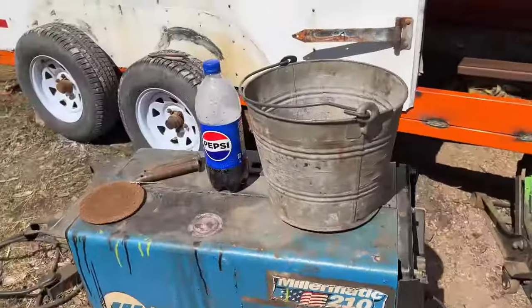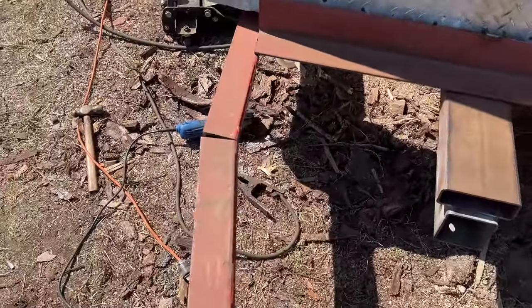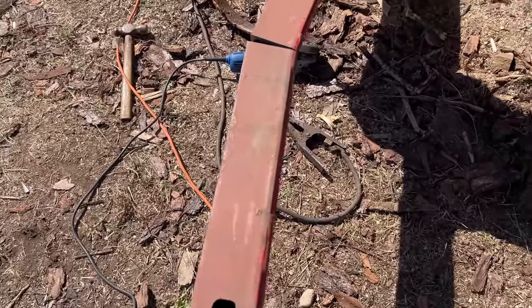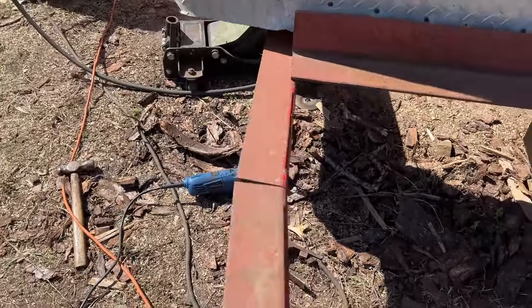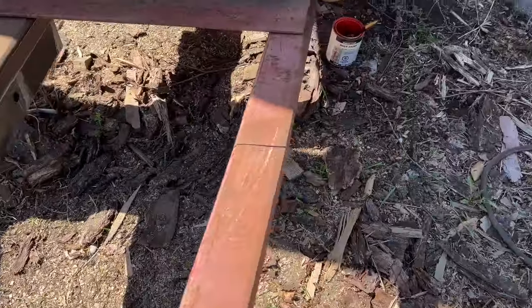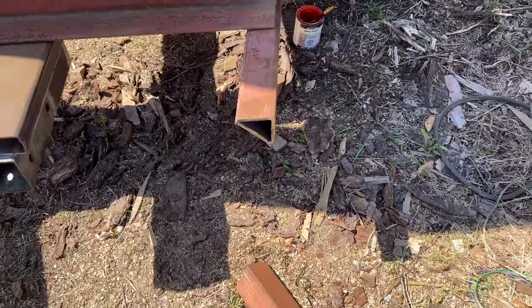I won't bore you with more grinding. I really need a camera operator — please come and record so I can use both hands to work. I nearly took a tumble there.